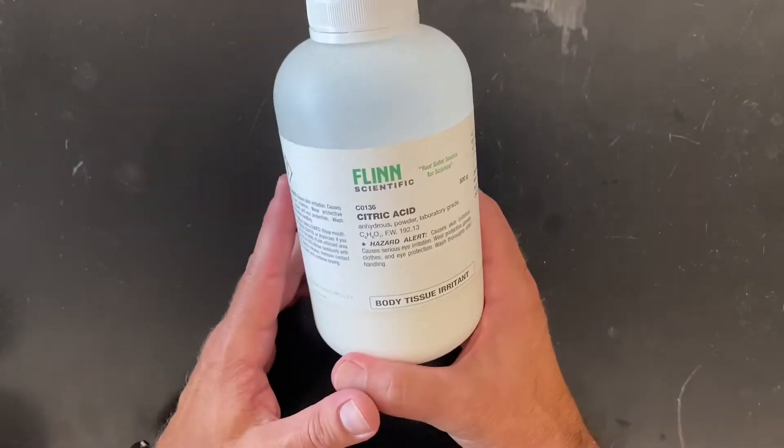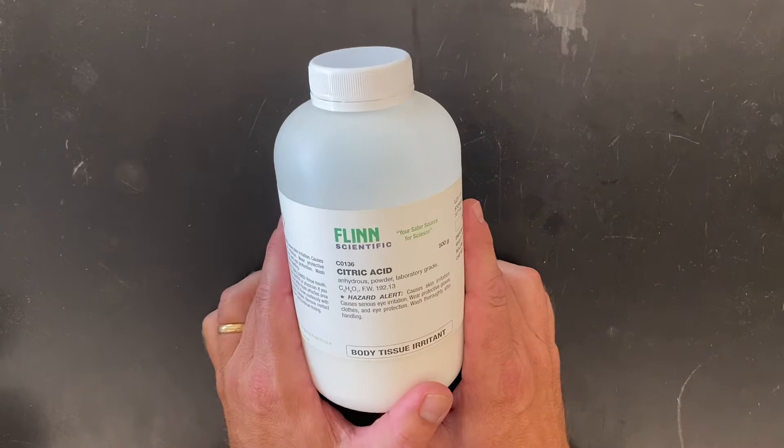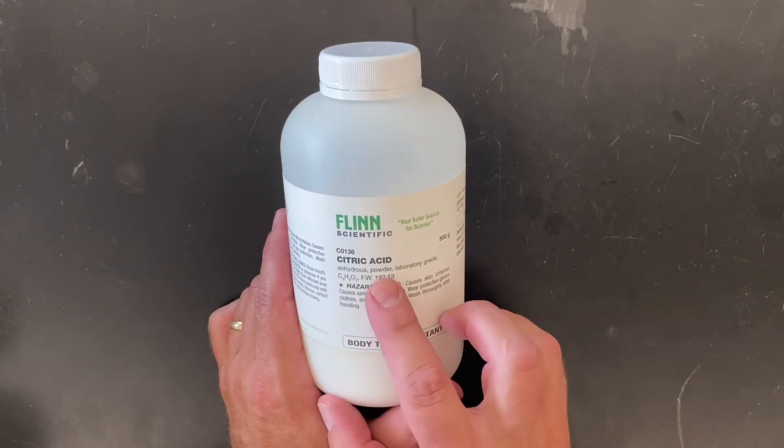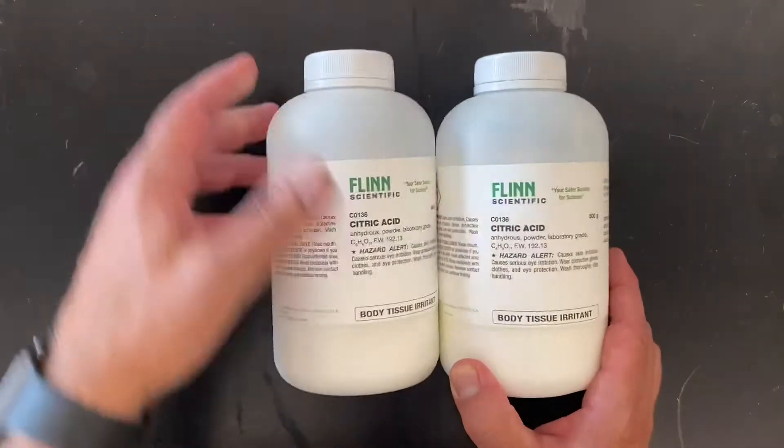In this batch of chemicals we got a couple of solid acids. A lot of people are surprised to learn that many acids are actually solids instead of liquids. Here we have some citric acid — we have two bottles of that.